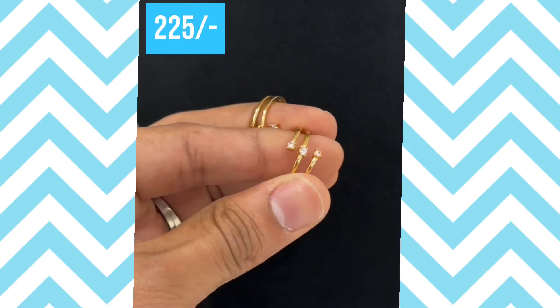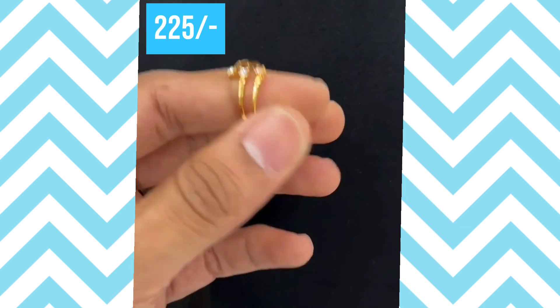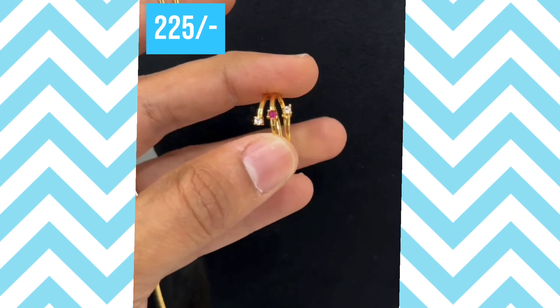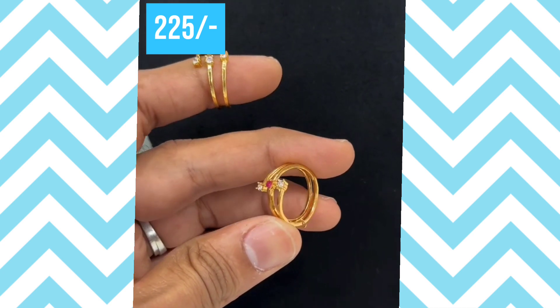Hi all, welcome to our channel, Lakshmi's Collections. This video is made with beautiful finger rings, tie rings, gen's bracelets, ladies bracelets and anklets collection.